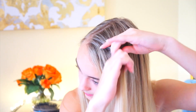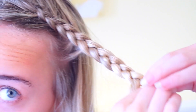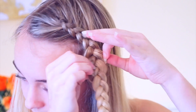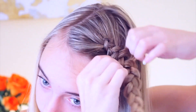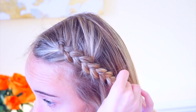Next we are going to be doing another Dutch braid. I really like Dutch braids — I just think they're really pretty. So you're just going to be Dutch braiding your hair. Once it gets down to the end, you're just going to pull apart the braid again to make it bigger. Once you're done with that, you are just going to pin it behind your ear.